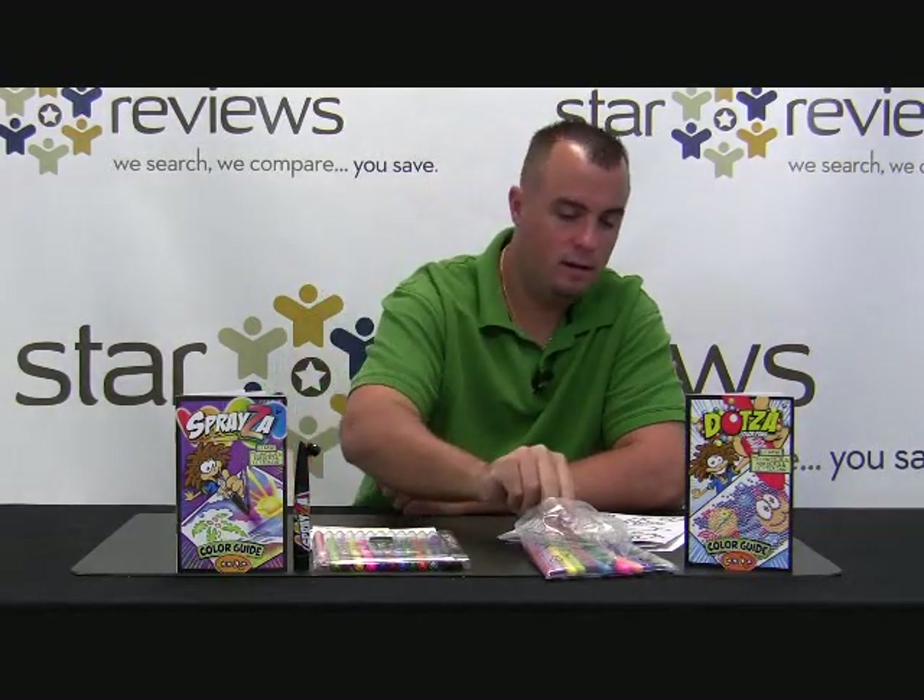Hi, this is Dan with StarReviews.com, and today we're going to review the ASCMTV product, the Dotsa Marker.